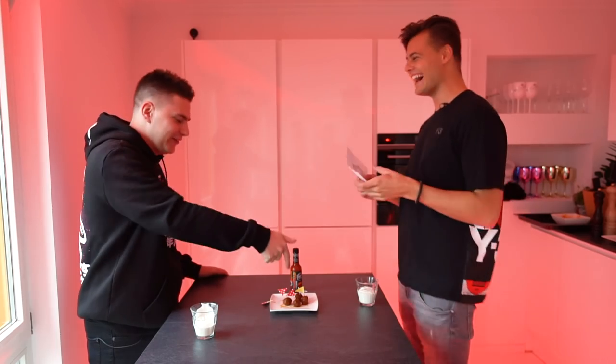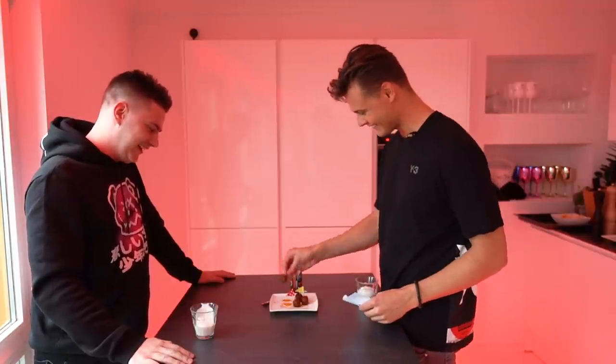Next one: rank your colleague tour managers from nicest to biggest asshole. You need to give me some names first though! Since the question wasn't prepared properly with names, you have to eat one anyway. Okay, I'll take this one.